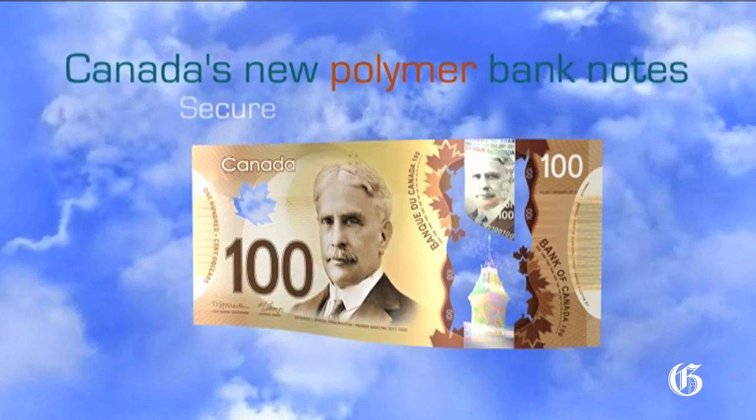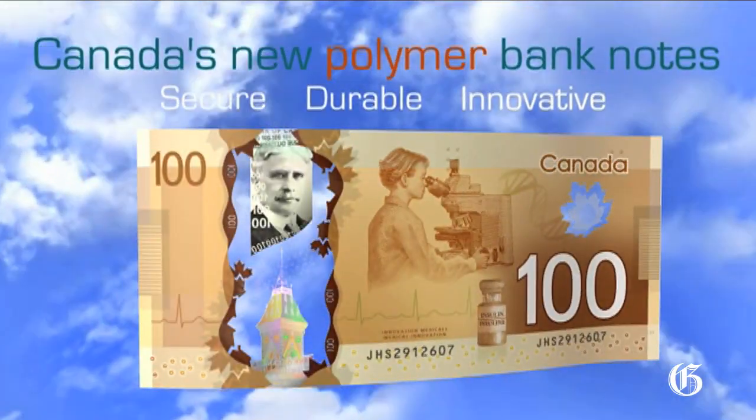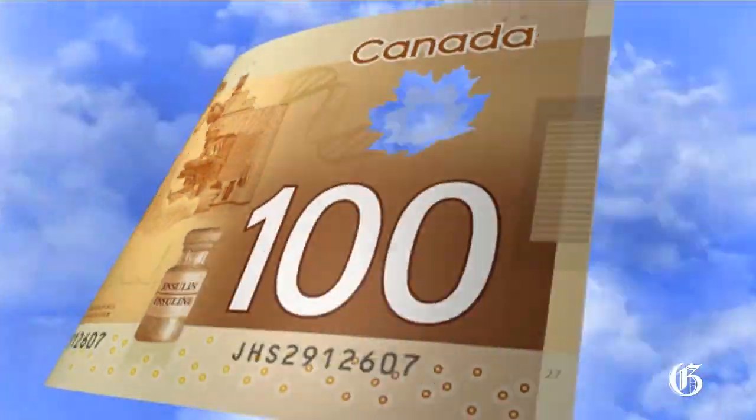Canada's new polymer banknotes: secure, durable, innovative. The leading-edge security features in Canada's new banknotes make them easy to check and hard to counterfeit.